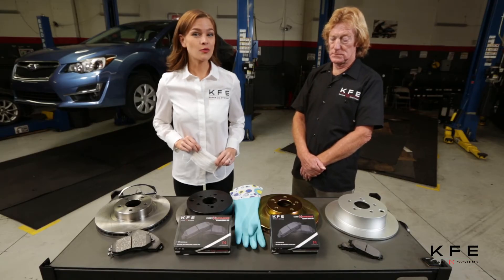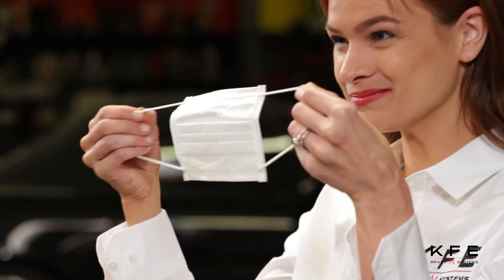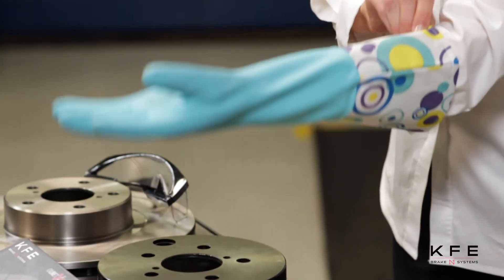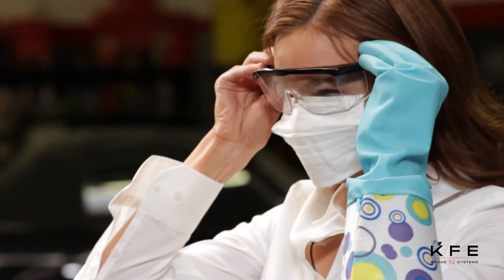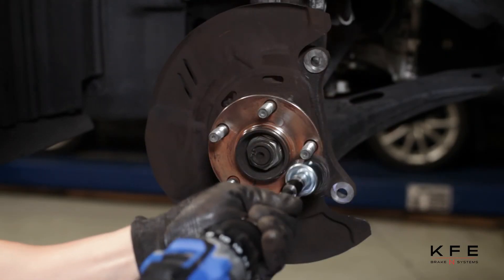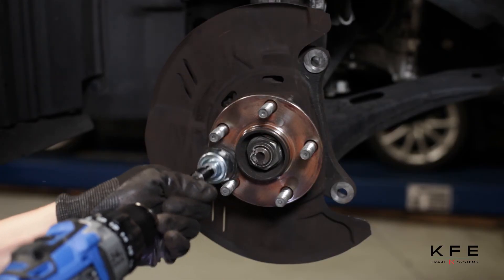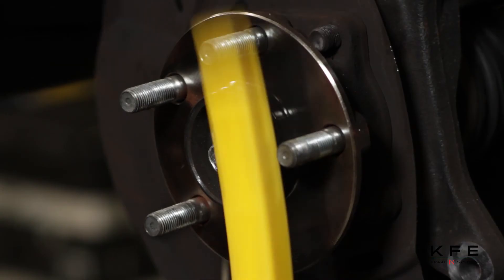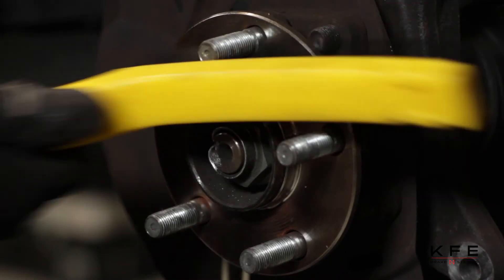When changing your brakes, always make safety a priority. Be sure to wear a respirator mask, wear gloves, and eye protection. Always clean dust, debris, and rust off your hub before installing new rotors. If using an old rotor, make sure to shave the surface within manufacturer specs and clean the hub contact area on the rotors. This will reduce rotor runout and brake pulsation.